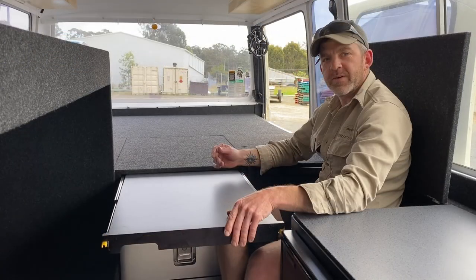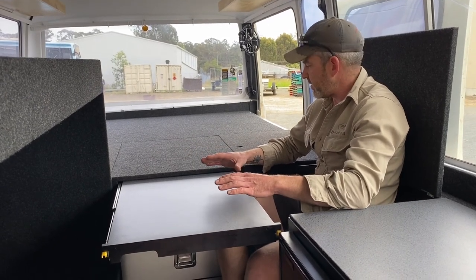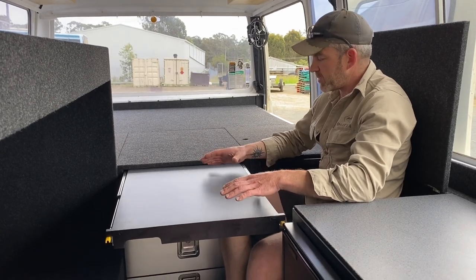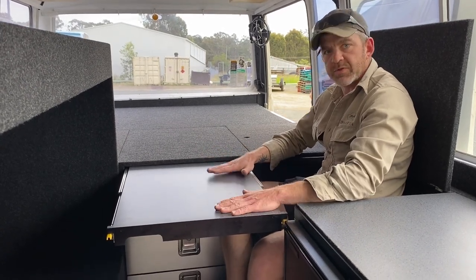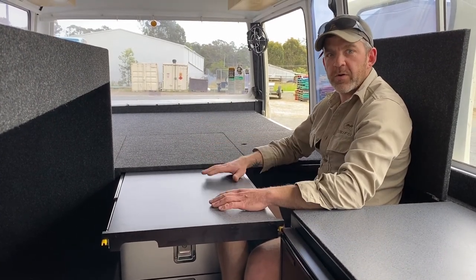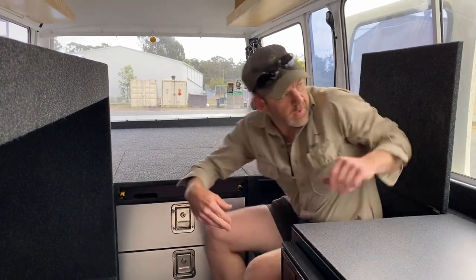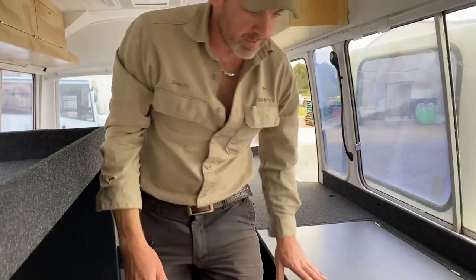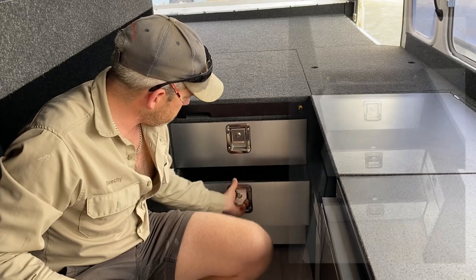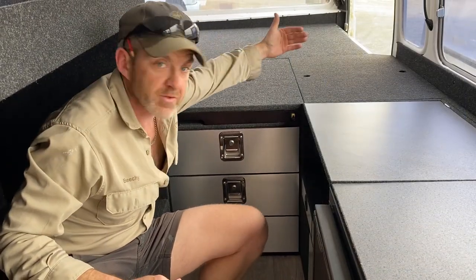There's a work bench here so he can sit on his laptop doing work. This bench pulls out on runners — it's not a removable table, it's a self-supporting bench with a laminated top. Sitting here with the aircon going and a bit of music would be really nice. Just below here again, there are a few more drawers, and these drawers go back as far as they can to meet the drawers coming out from the side.